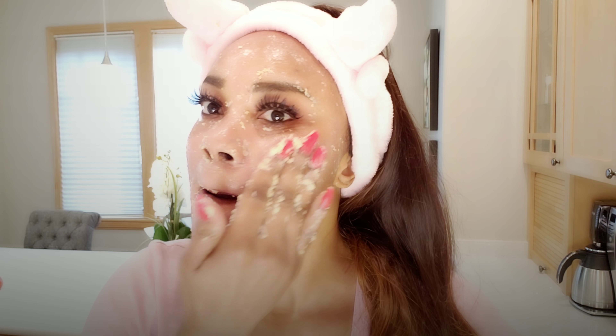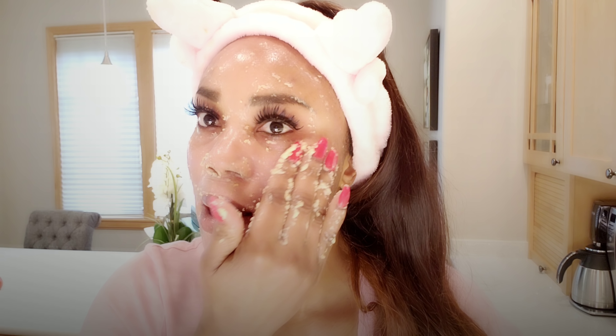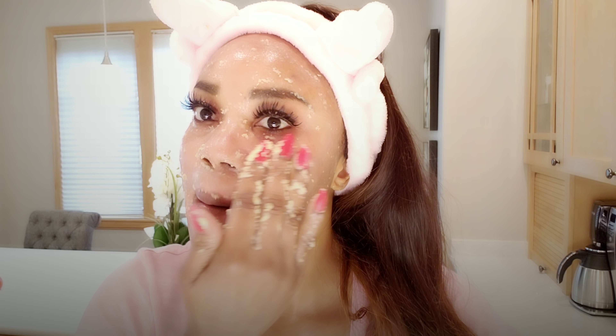Once done, if you have a washcloth, use warm water to wipe away the residue on your face, or use lukewarm water to wash your face — depending on your preference. I used a washcloth with warm water. This is the result — this is what my face looks like right now. I'm not applying any moisturizer, and you can see the glow instantly on my skin. It's amazing. You can do this once or twice a month depending on your case.